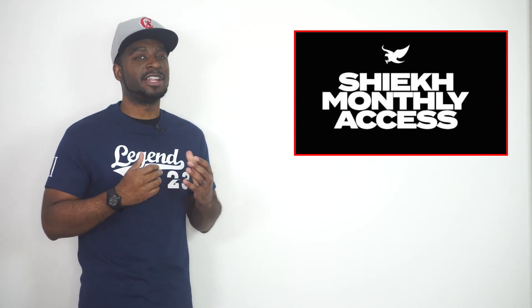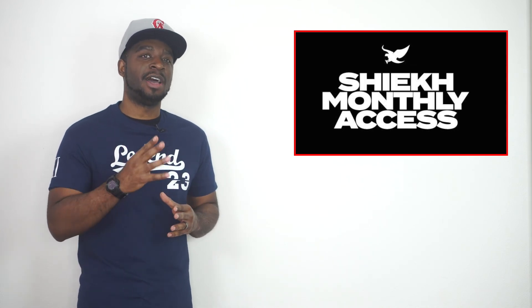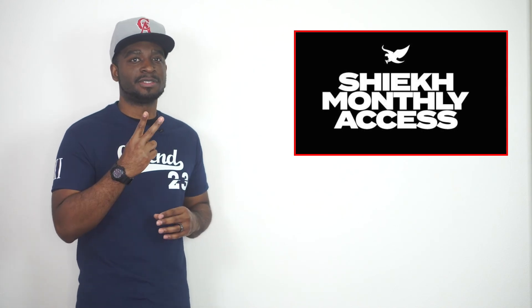Now, before we go, we must leave in fashion. I'm going to be hitting you with a 360 look of these sneakers. But until next time, I'm CJ City, I'm signing out. We appreciate all the love. Peace.